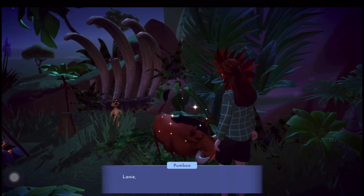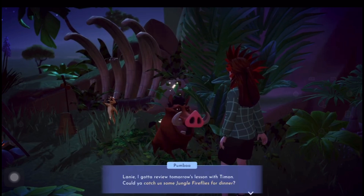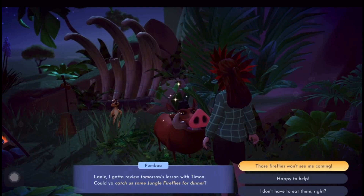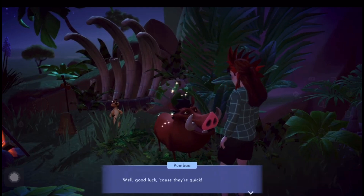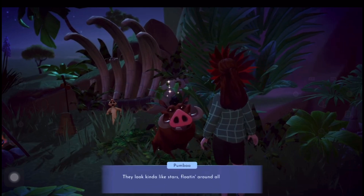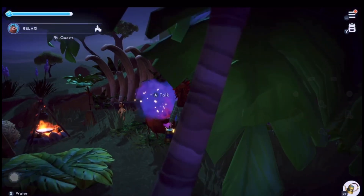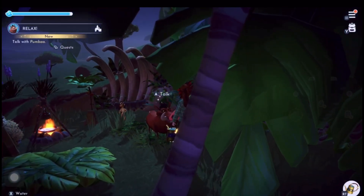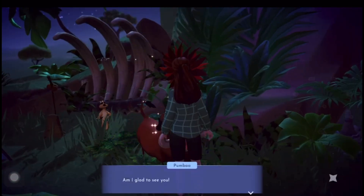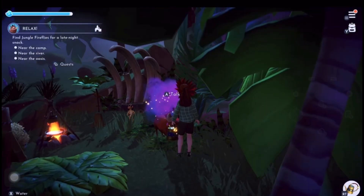We've followed Pumba back to camp - basically they're hungry so you've got to go and catch them some fireflies. The way you catch them is the same as when you're feeding the monkeys or the rabbits - you've got to chase them and press A. You've got to get three lots of fireflies and it'll tell you which areas to get them in. I'll be back when I've caught them all, guys.